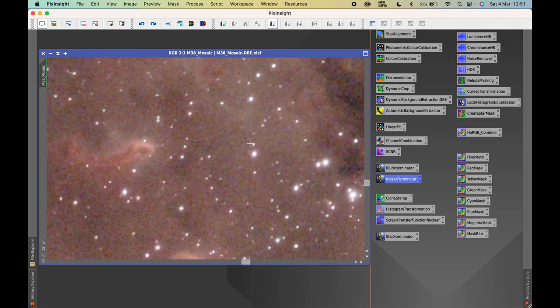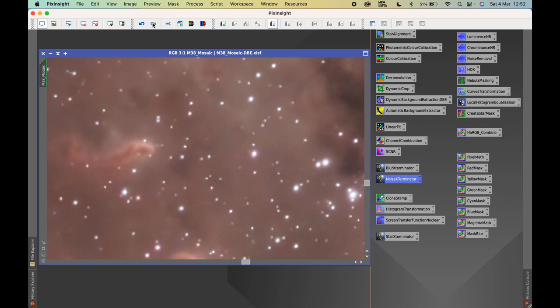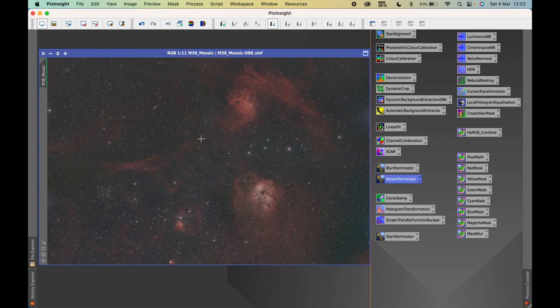Zooming into the image — you can see the tadpoles of the Tadpole Nebula. This is before, and this is after. There's a little bit of smoothing of the detail, which we can sharpen up later, but overall it works very well and is quite quick to process. We'll save that image now before moving on.